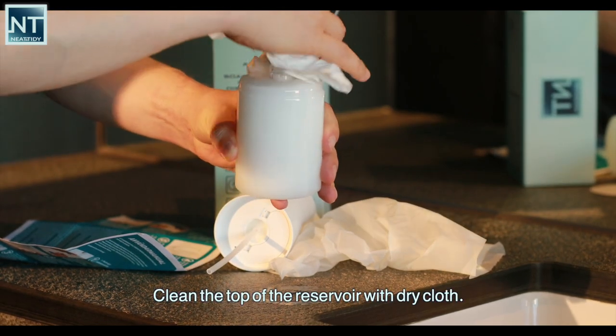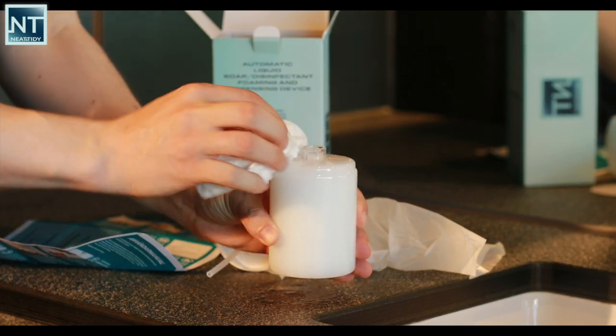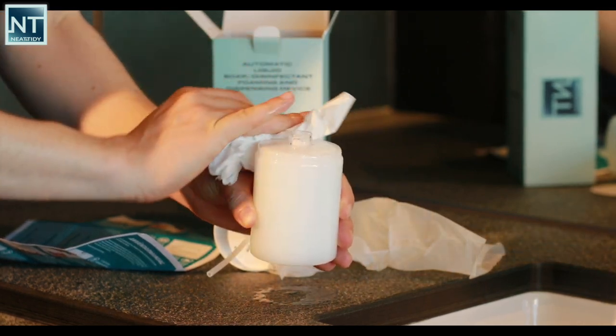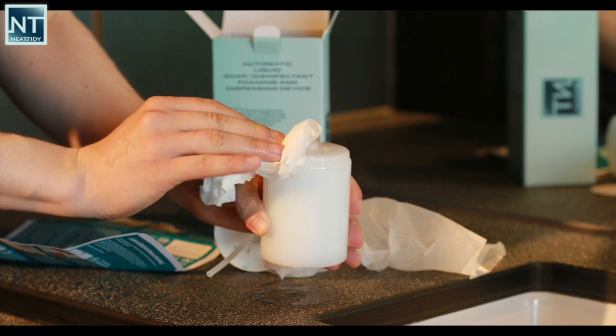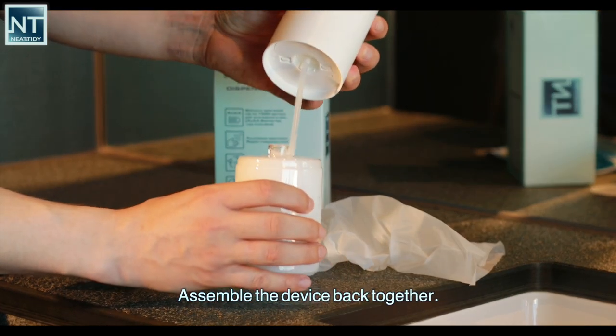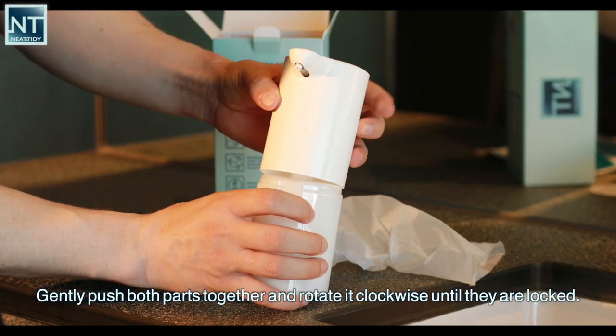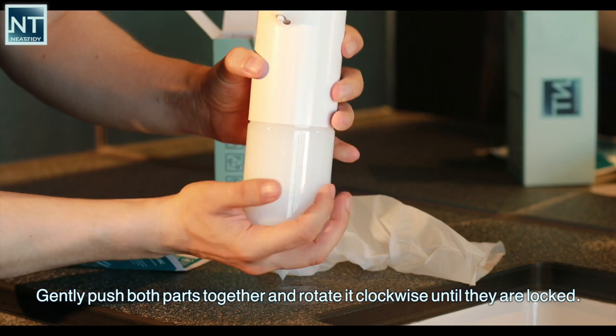Clean the top of the reservoir with a dry cloth. Assemble the device back together by gently pushing both parts together and rotating it clockwise until they are locked.